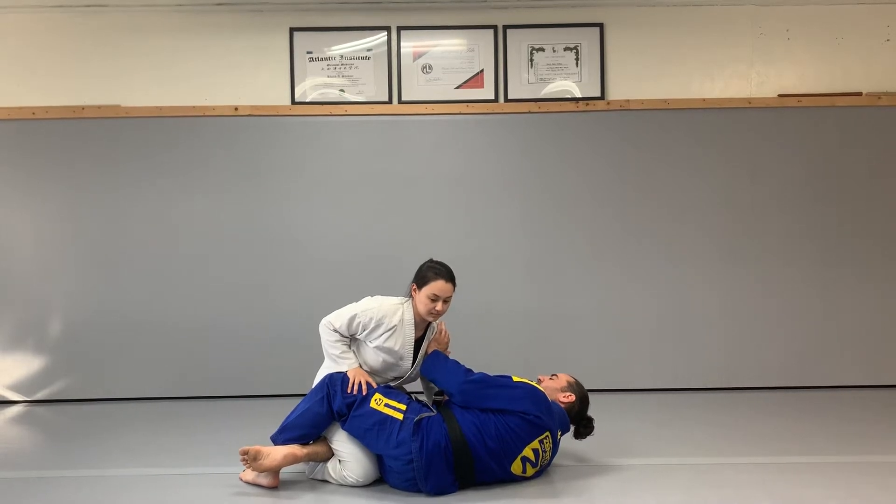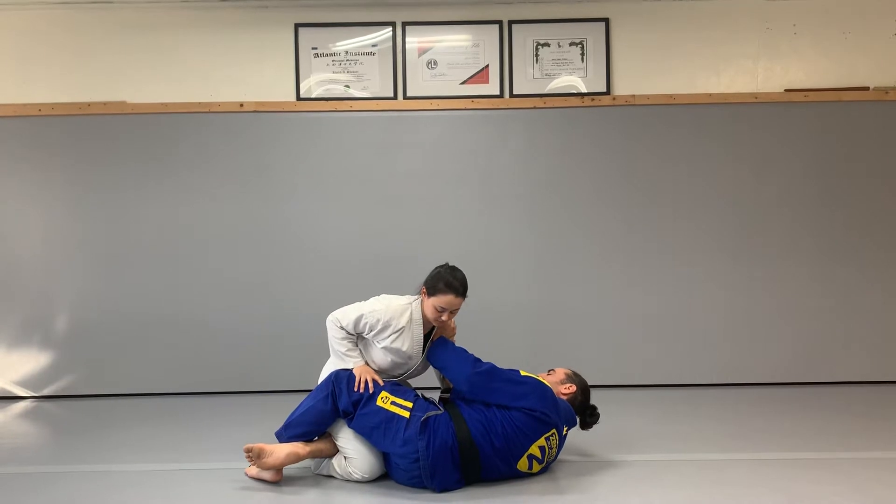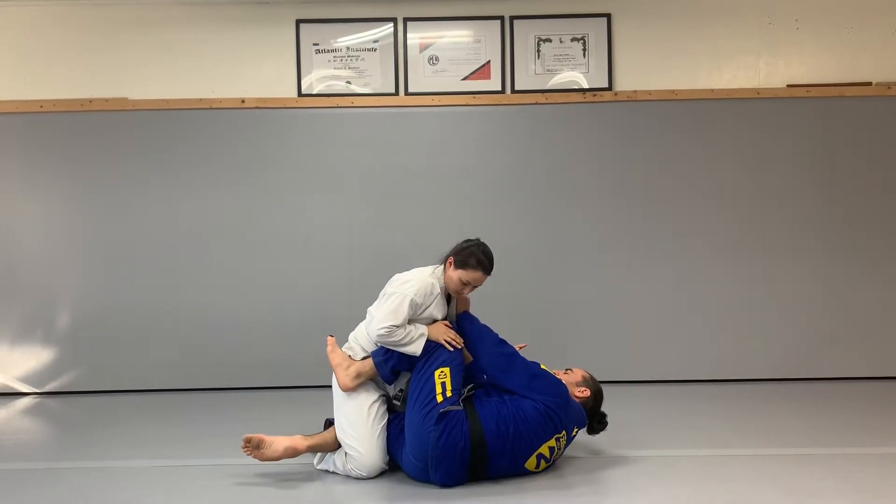So, half guard underhook escape. I want to make sure that I keep a frame on the bicep and on the shoulder of my opponent. I'm going to take my knee and slide it up on the chest for the knee shield.